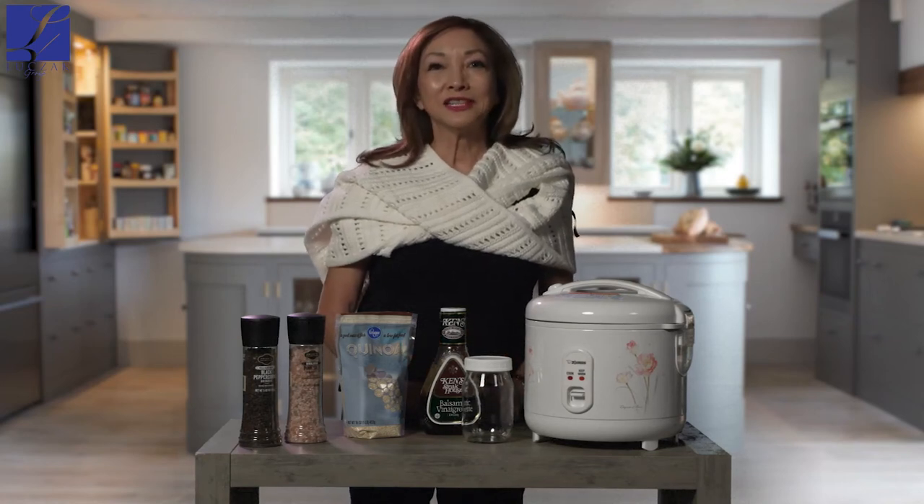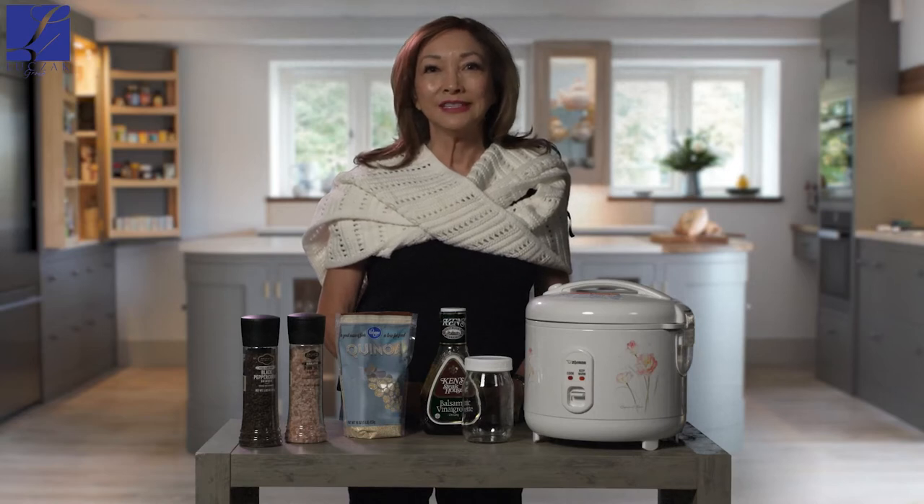Hi, this is Nan McDonald with the Lucek Group at Caldwell Banker Realty. Today are a few tips on making quinoa bowls for a healthy lunch or snack.